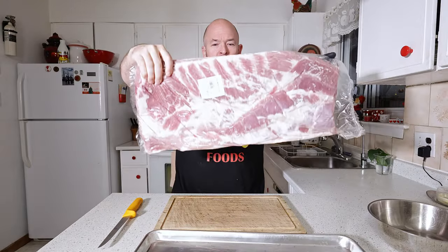Welcome back to the channel everybody. We're doing bacon today, from start to finish — hot smoked bacon. Let's just dive in and get started. Here we go — beautiful fresh Ontario pork belly.